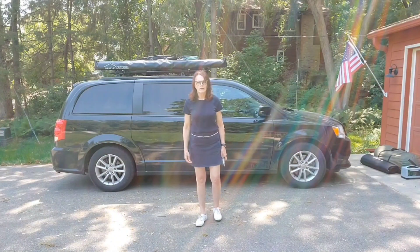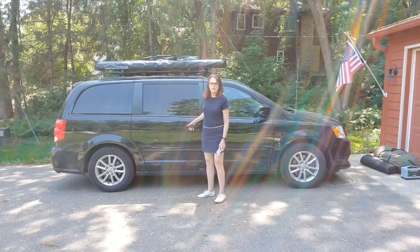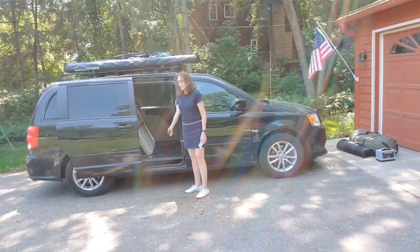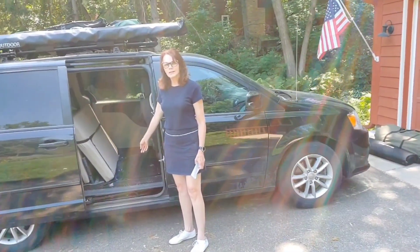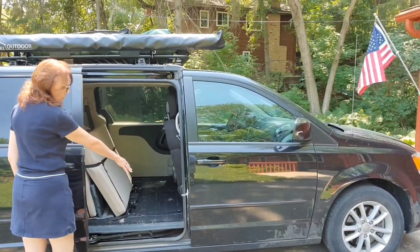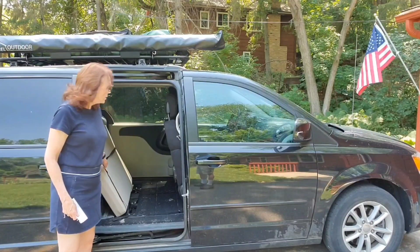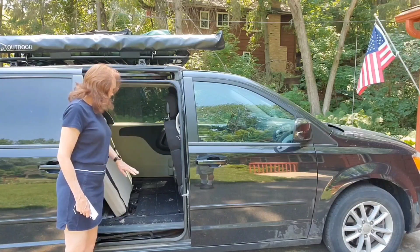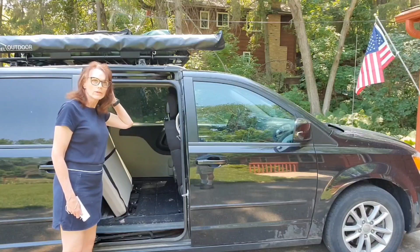Let's go over how we have the camper set up in our van on a day-to-day basis. We don't take the conversion kit out — we keep it in. We have the stowaway seats tucked inside. We take the two consoles from there and put them back here, and put the cushions in front. We use a black strap to hold the cushions from falling into the middle. This allows plenty of room for putting groceries, etc., when we run our errands.